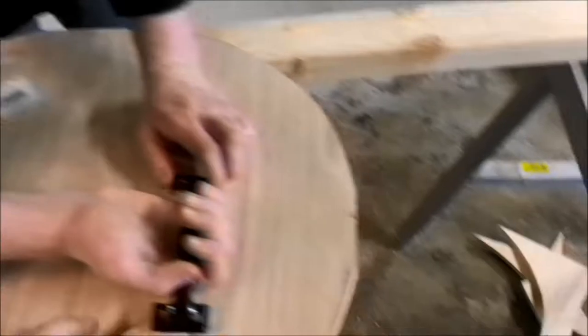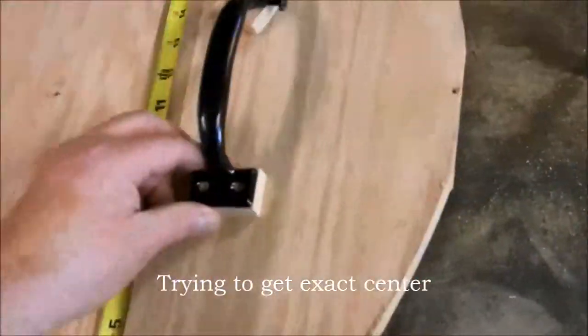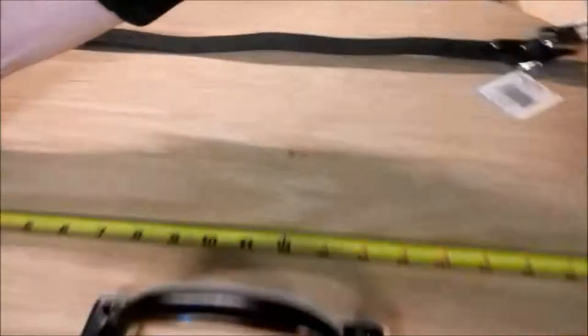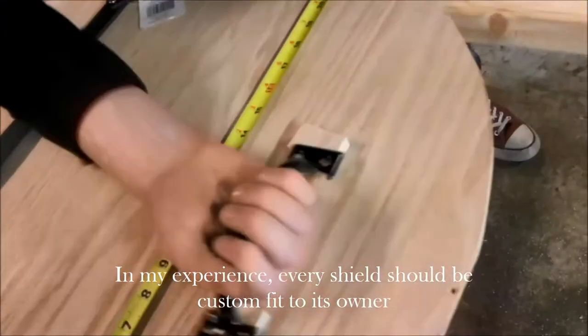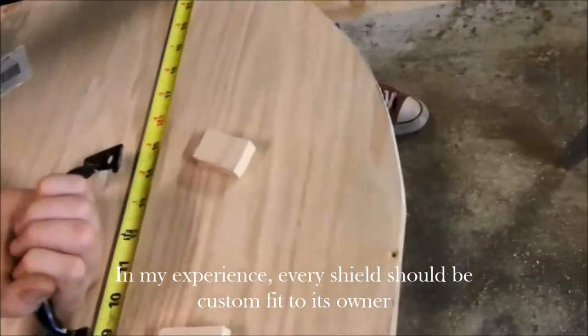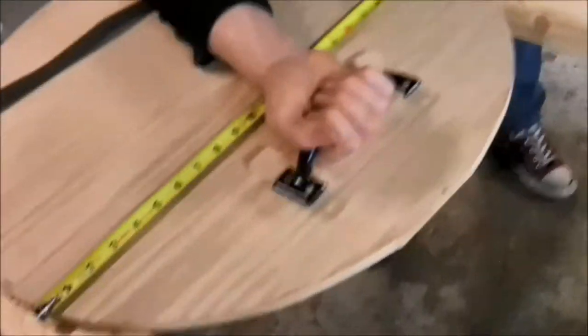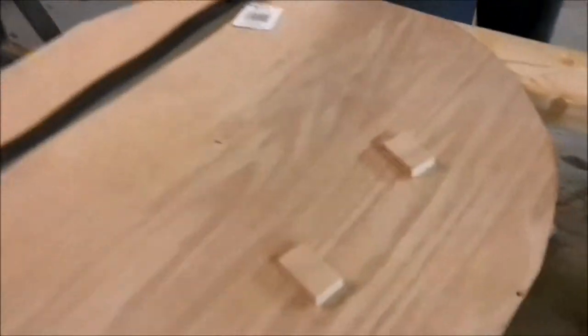What we're going to do now is use the whole side as the back side, and he's going to figure out about where he wants everything. Usually you want it centered. What you're really trying to figure out is where it's comfortable for you. Some people want to have more shield up front, away from their hand, so the center's not too far back.